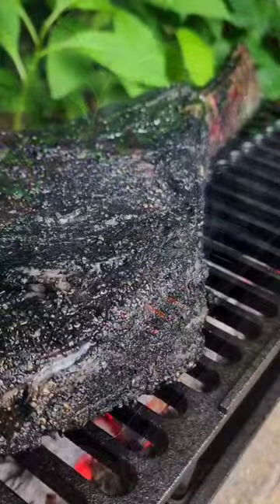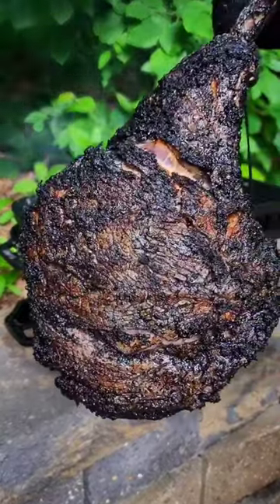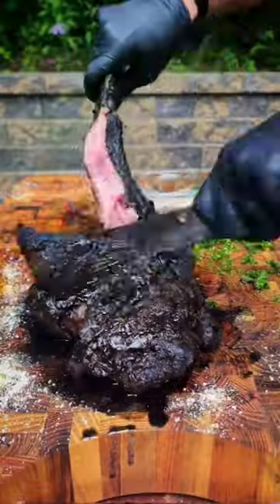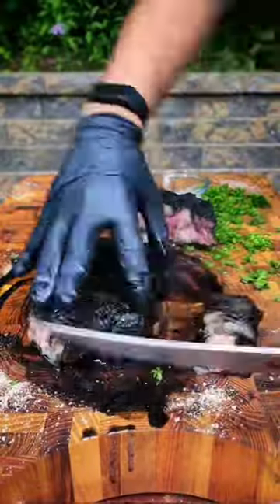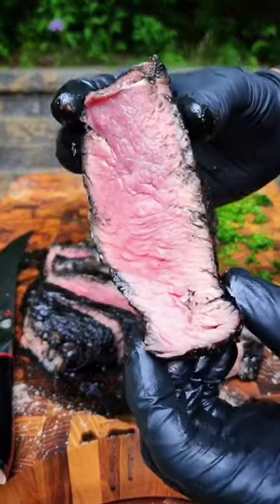This bad boy was laid to the white hot cast iron grill grate, seared beautifully, intermittently flipped, and rolled over the flames until 125 degrees of internal temperature, then rested 10 minutes before carving into juicy and tender melt-in-your-mouth slices of perfectly cooked ribeye steak.